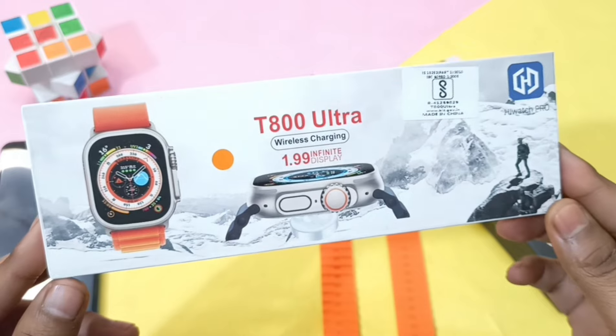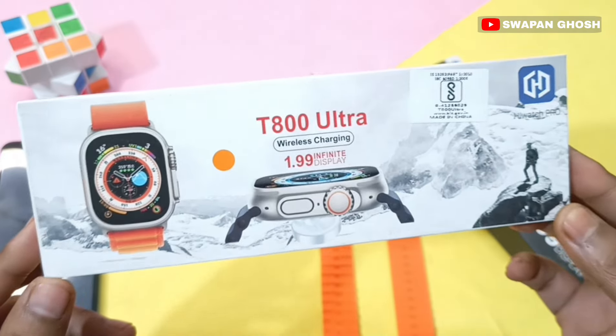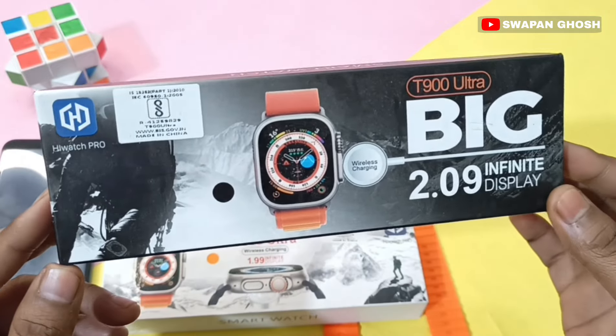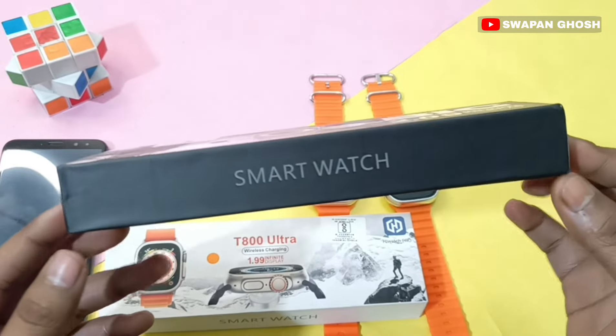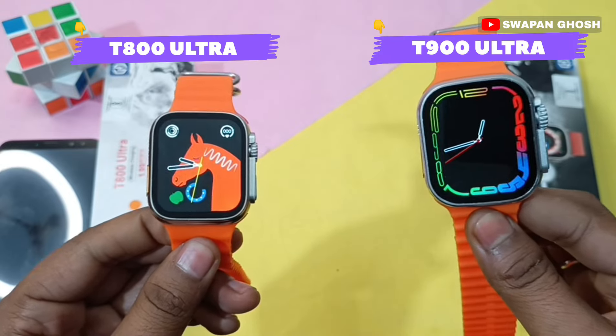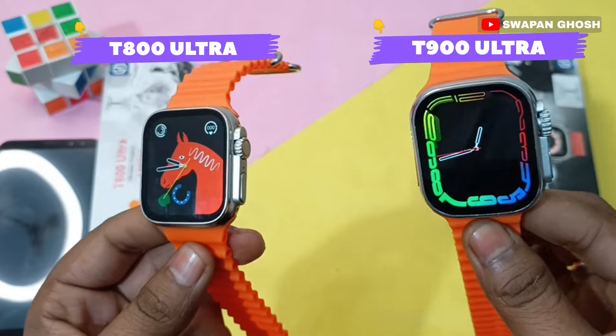Let's talk about the box packaging of both smartwatches. You can see the T800 Ultra smartwatch packaging and also the T900 Ultra smartwatch packaging side by side for comparison.